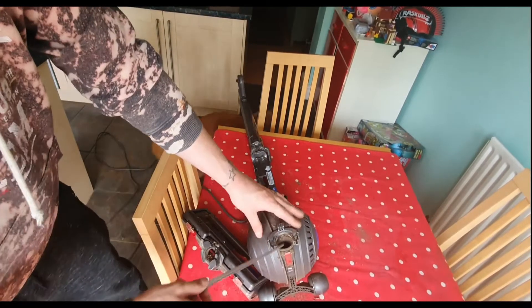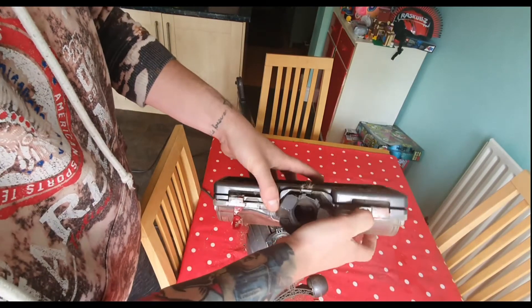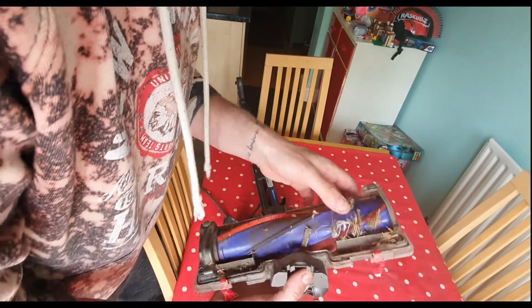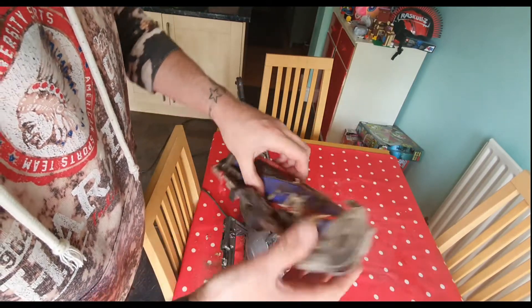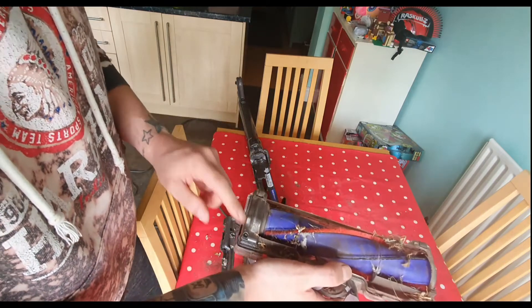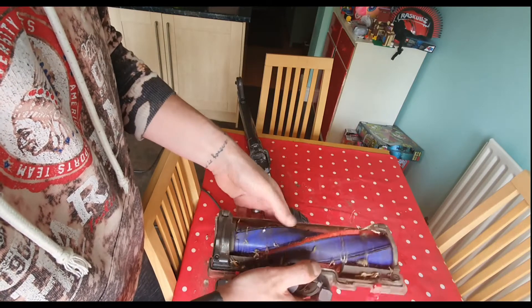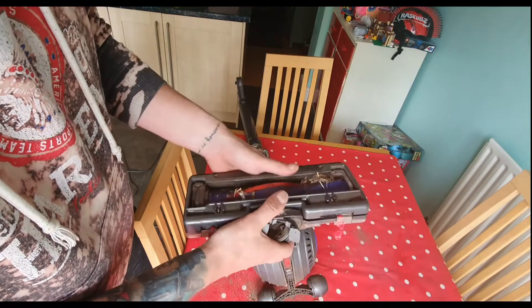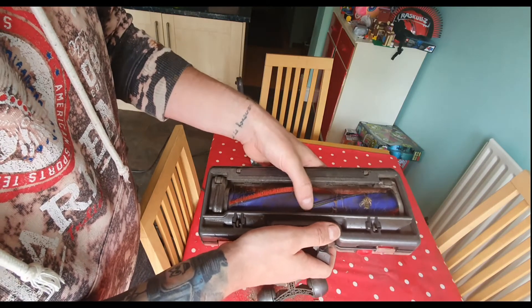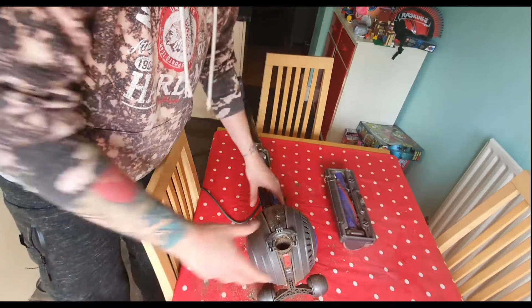You wonder why your hoover doesn't suck. If you want to replace the roller it's extremely easy — you click the two tabs to deep clean the inside, and you can take the roller out. It just pulls out. There are a few screws there — just unscrew them, put your new roller in and off you go again. Mine's ripped, as you can see. A new roller is probably less than a tenner.